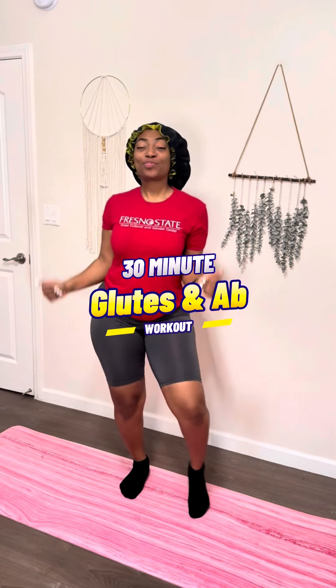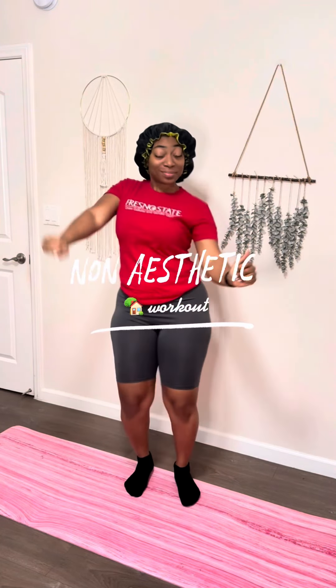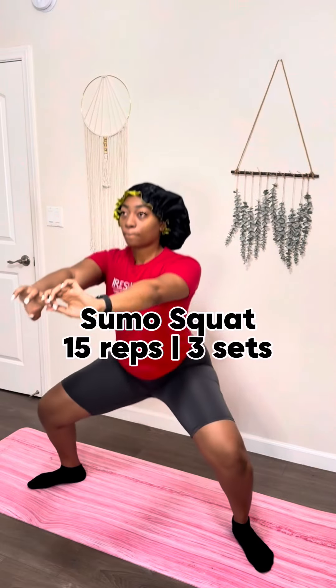Are you at home right now making excuses because it's too cold to go to the gym? Summer bodies are made in the winter, so get your butt up and do this non-aesthetic home workout with me. We're focusing on glutes and abs today.